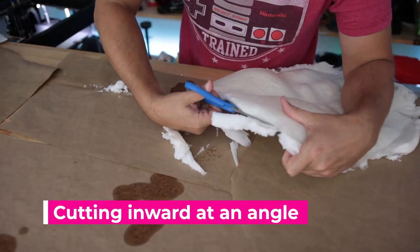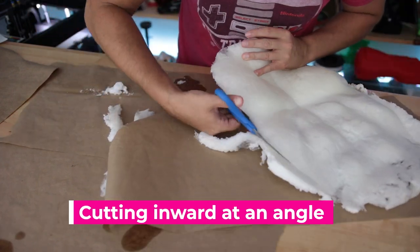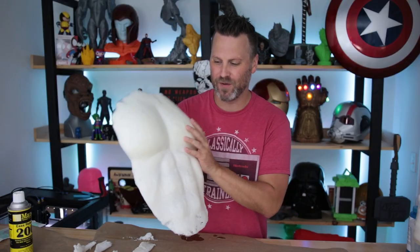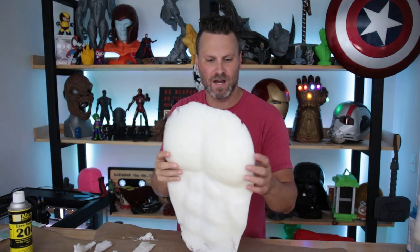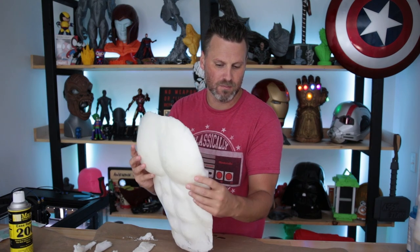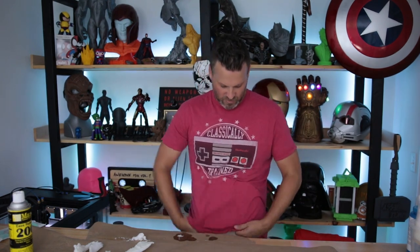To clean it up I'm going to use some basic scissors — I probably could use an X-Acto knife as well. Here's the cleaned up foam chest and ab piece. I really do think this looks a lot better now. Along the top I might try to bevel it just a little more. Let's shove this under my shirt — it's not sticking out nearly as much in the top sections, and it's not super huge either, which is exactly what I was going for.